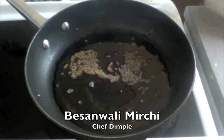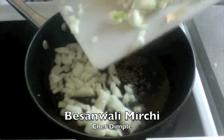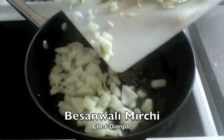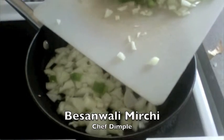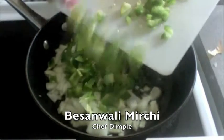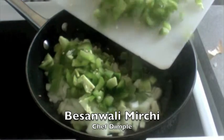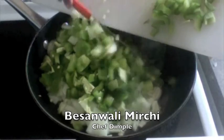Once these begin to splutter, add one onion finely chopped. I have used about two tablespoons of oil. Add your green peppers or capsicum — the big chillies that we call them. I have chopped them into smaller pieces and I am just adding them along with my onions.